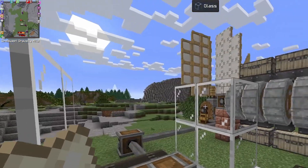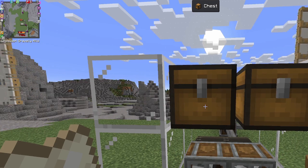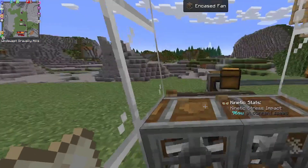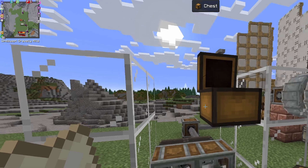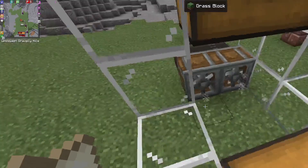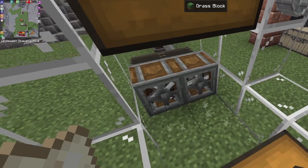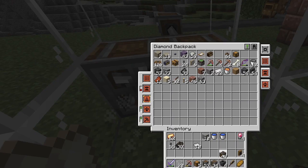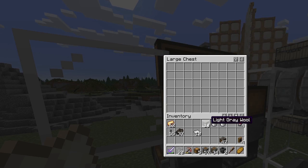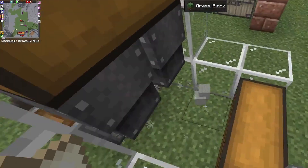Let's put the chests there and there. There we go — so anything we put in here we want to drop straight down in front of the fans. Let's get some chute action going. So anything we put in here will get sent back down.